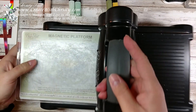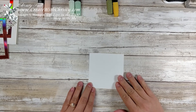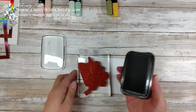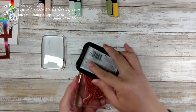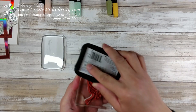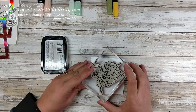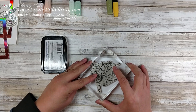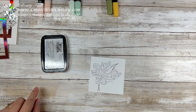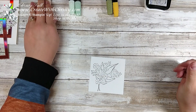Now I'm going to take a piece of Whisper White — it's three and three quarters by three and three quarters. I'm going to take this large flower image from the Wonderful Romance set. This is a Tuxedo Black Memento Pad. I'm going to ink it up really well and make sure I get it all covered. Looks like I've got some on my hand — an occupational hazard! This doesn't have to be placed any certain way; you just want to make sure you get it to fit in there because we're going to die cut it when we're done. There's my image. I'm going to color it in with Stampin' Blends.